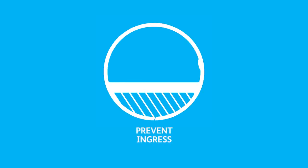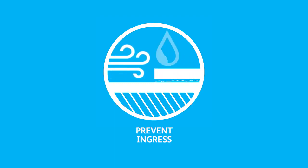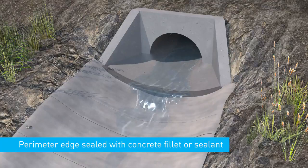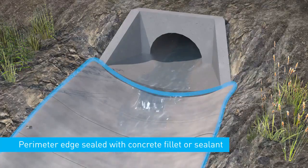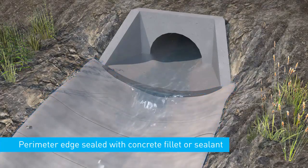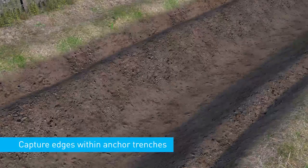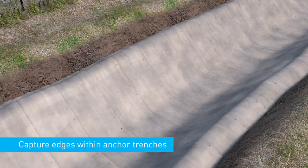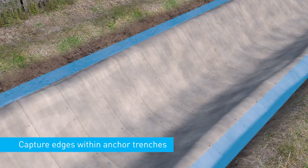Prevent ingress. It is important to prevent water or wind ingress between the concrete canvas and the substrate, both around the perimeter of the installation and along the joints. On rocky or concrete substrates, the perimeter edge should be sealed with a concrete fillet or an adhesive sealant. For soil substrates, this is typically achieved by capturing the entire perimeter edge of the concrete canvas within an anchor trench.